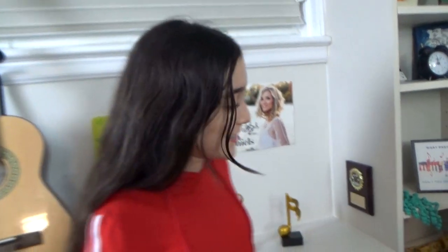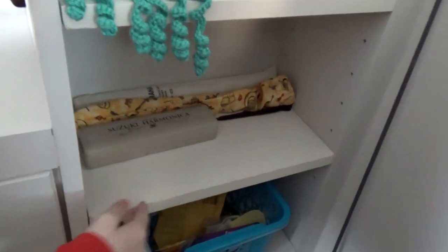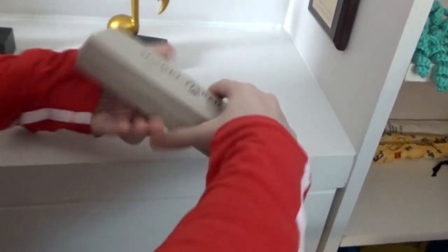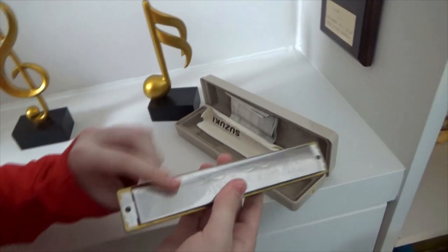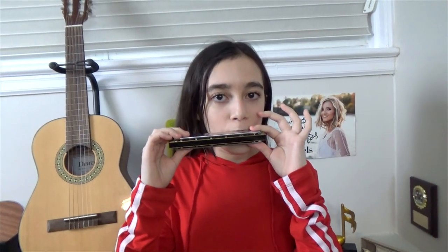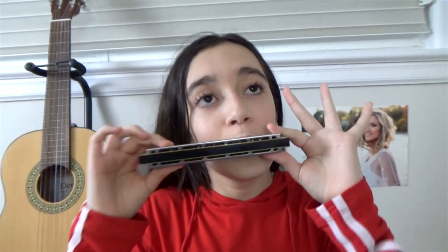Down here I have some smaller instruments. I have a harmonica that I got from my uncle - isn't it cool? I really like harmonica because it looks so cool. It's really cool that you can make two different motions to make different sounds - if I blow out I get one note, and if I breathe in I get another. It sounds good actually - I had no idea what I was doing but it sounded good!